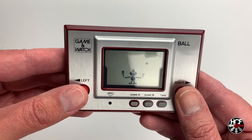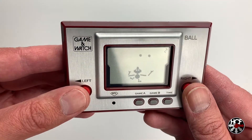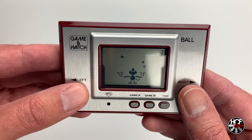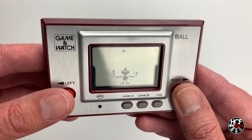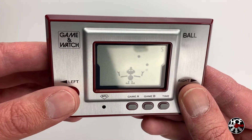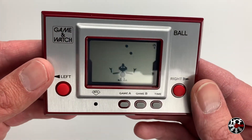Obviously, Ball is super simple — just moving the hands left and right, so there's not really much to it. But it plays exactly the same way that I remember the Game & Watch playing, and it sounds exactly the same. There's really not much more to say about it than that. The quality of the screen is great, and I'm just really happy that I've picked this up for my collection. It's bringing back so many good memories.